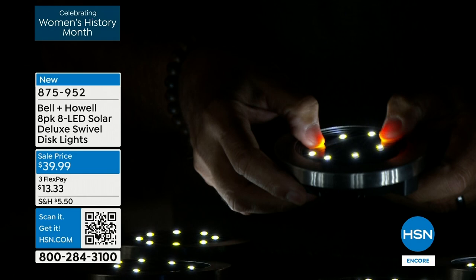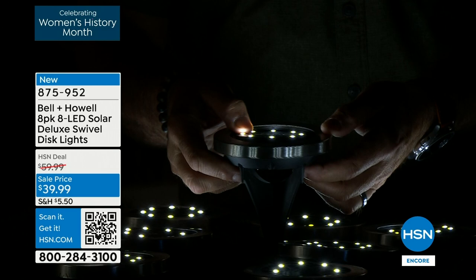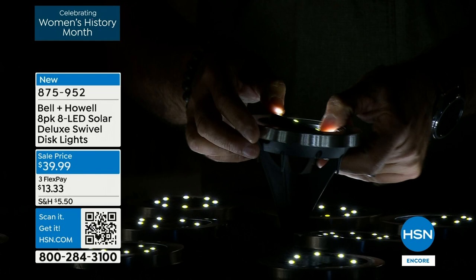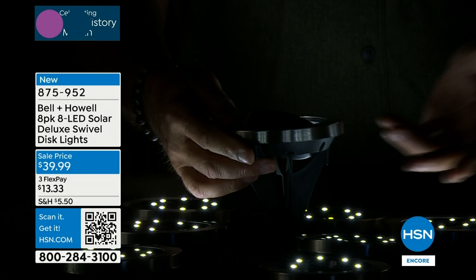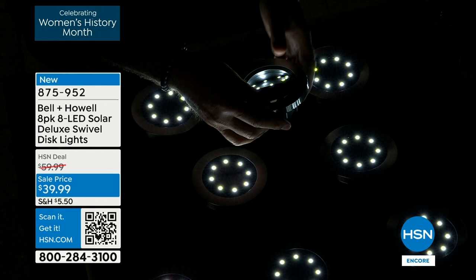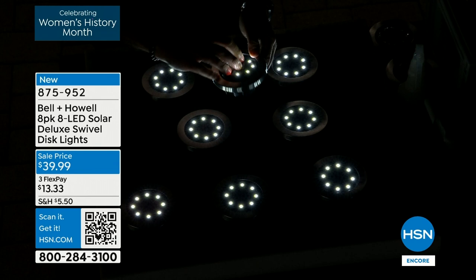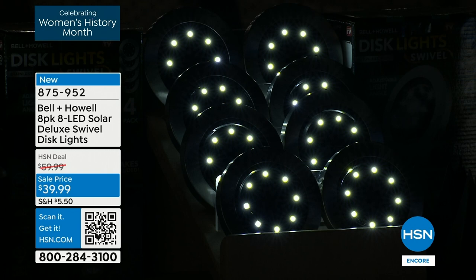You've still got the flexibility to aim the light even when mounted vertically. The special rotating stakes let you rotate the light all the way around. Watch — when I point it at my shirt, you can see the light hitting me; when I turn it away, darkness again. That's the aiming capability. No wiring, no electrician needed, no timers to worry about — even daylight savings time doesn't matter. These are self-regulating and fully featured. The most advanced disc lights we've ever done.